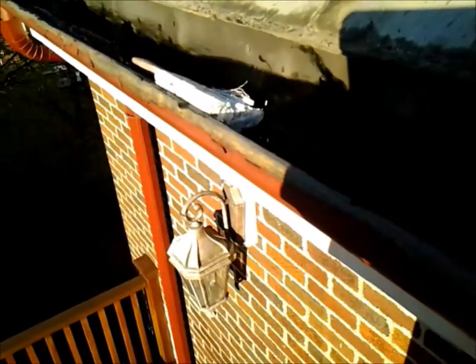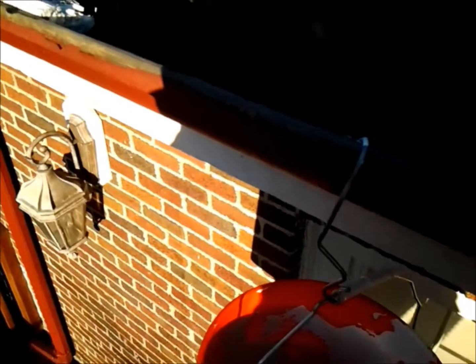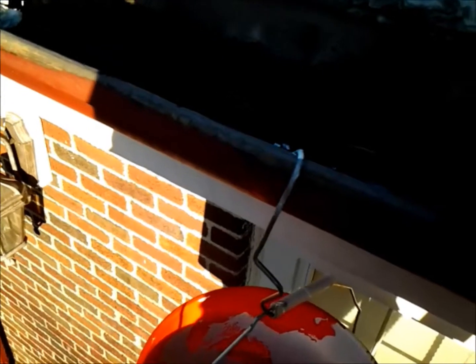Also, where the gutter is pitched lower than it should be, this will build it up so these gutters will actually flow better than they ever have in their life. If there's a dip in a gutter run, you pour the two-part epoxy and it'll harden and compensate for the dip, which then allows proper flow.